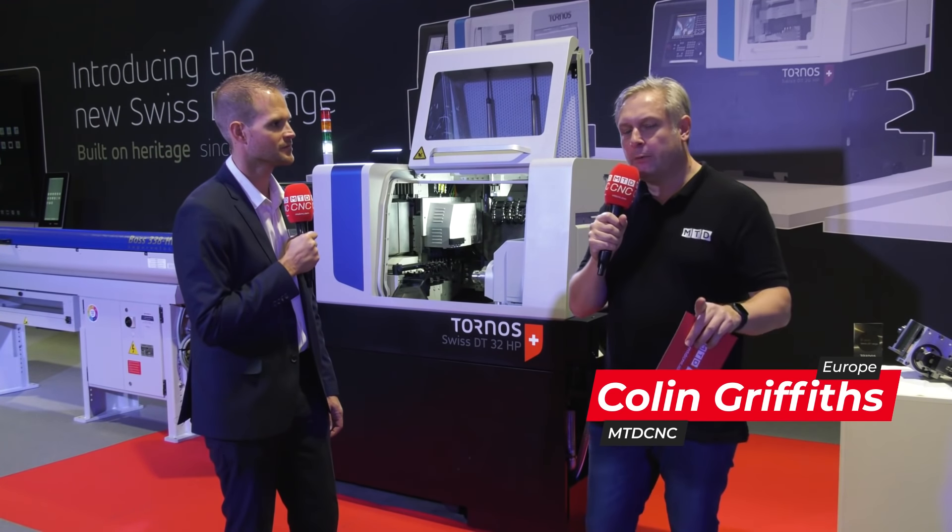If you're thinking slide ahead, Tornos Technology might be one route you want to take. Today we're going to look at the DT range of machines. Michael, can you tell me about these machines please?